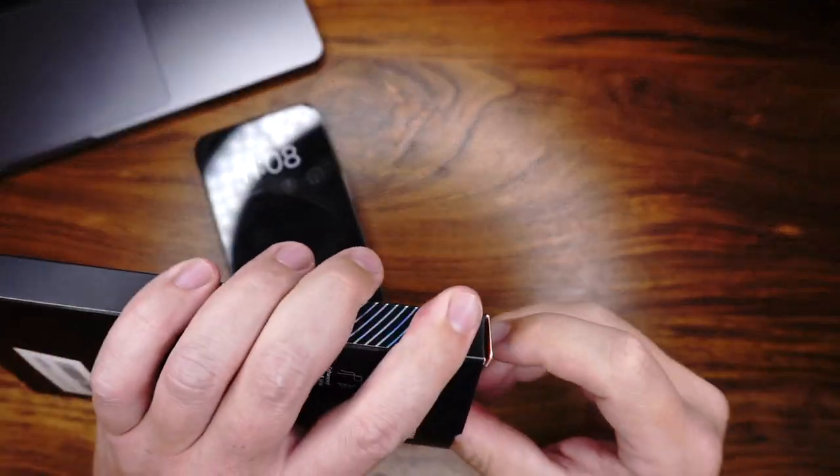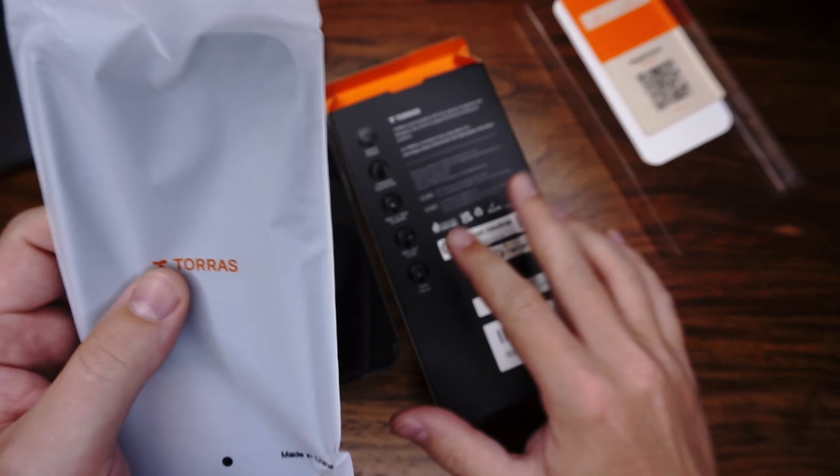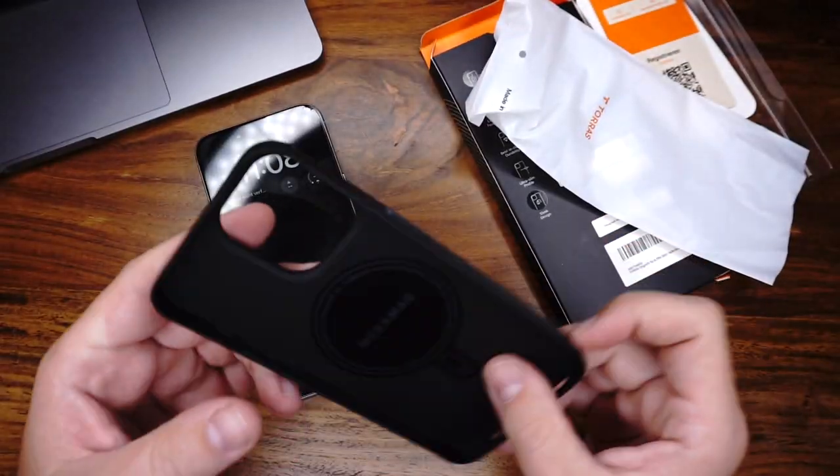The next case is the Synfit case from TORUS. I bought it on Amazon for $22.